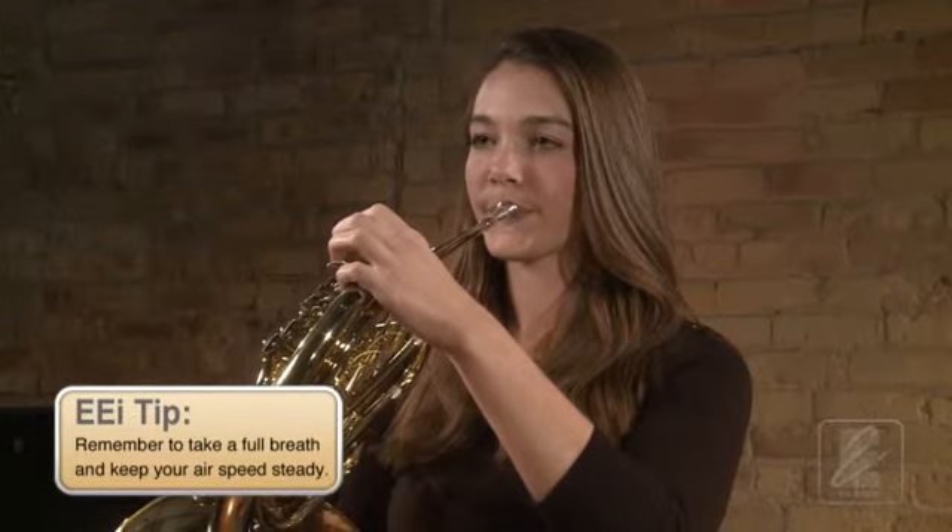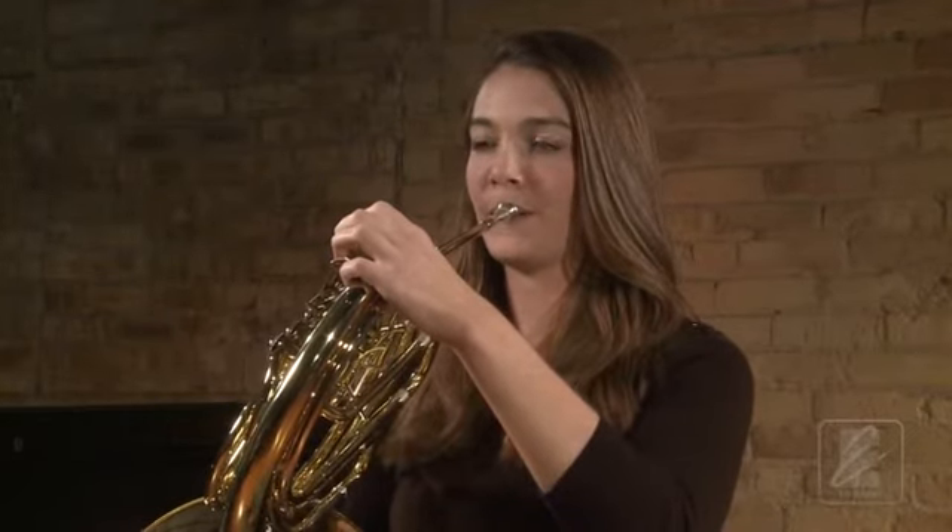Practice again with Katie. Go to playing position and take a full breath. Go to ready position.